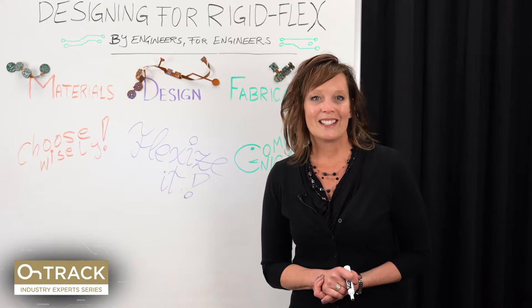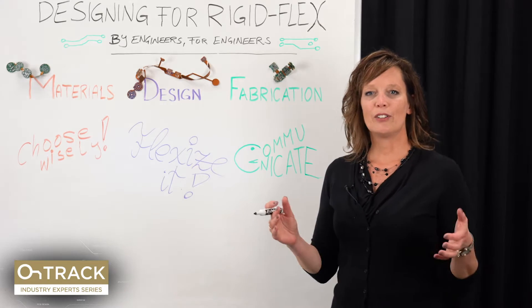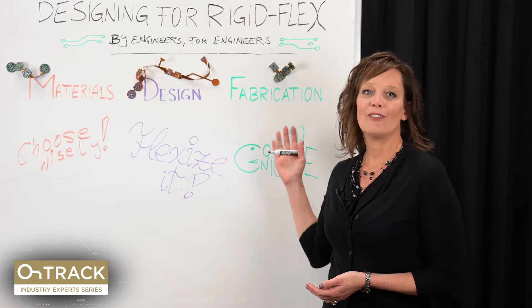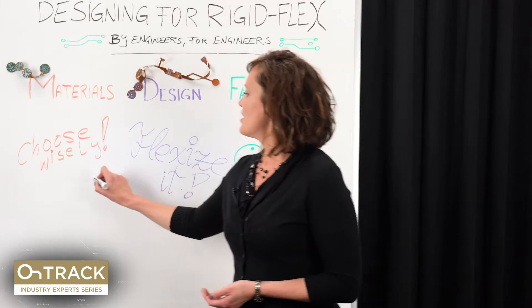The advice that they sent back was amazing and it was grouped into three different categories: materials, design, and fabrication. We're going to start today with materials.